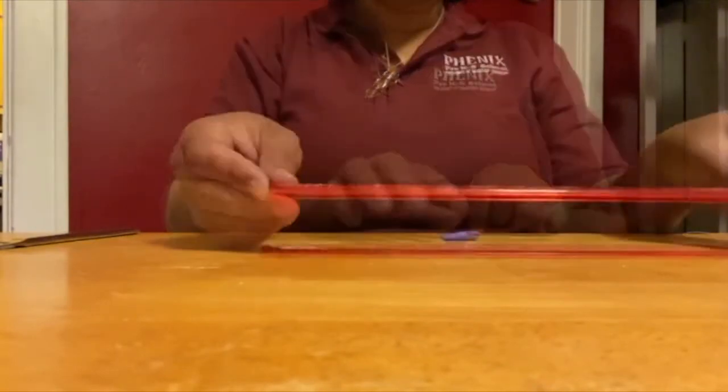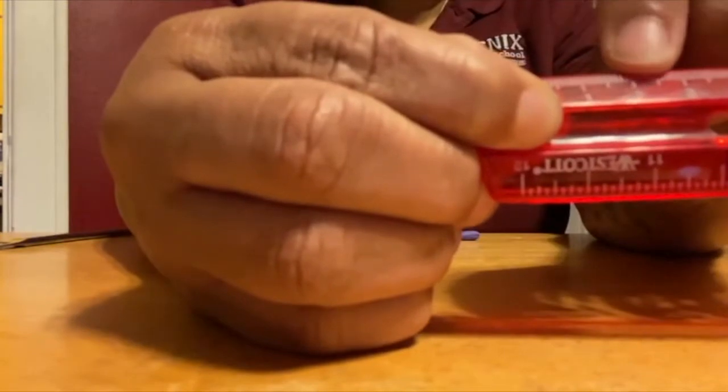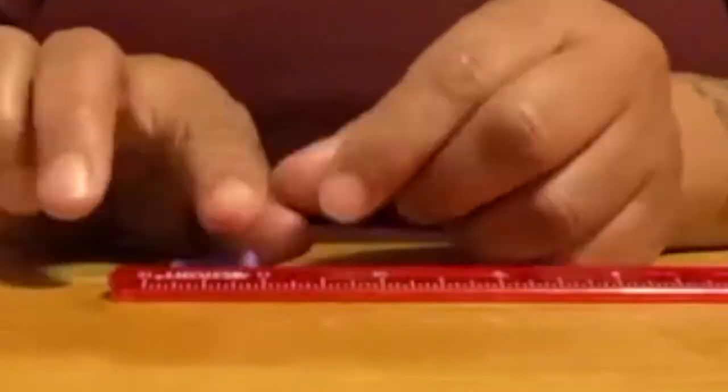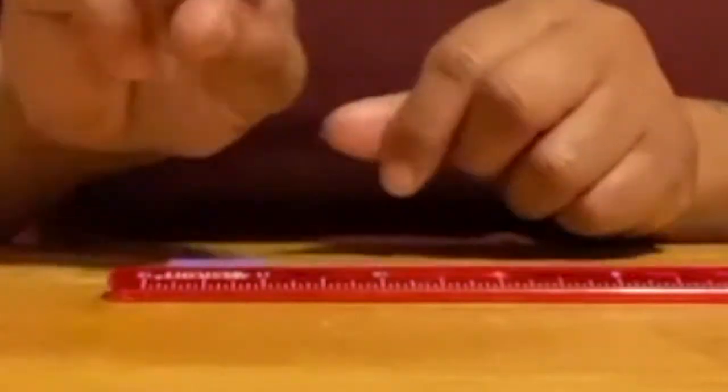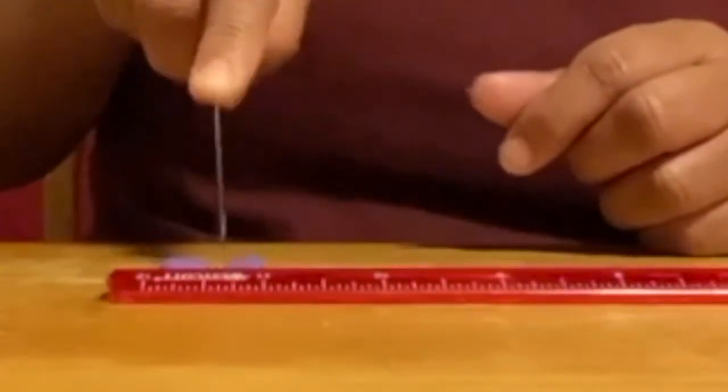Take your remaining one section of Play-Doh and roll it into a two centimeter long cylinder. Divide that cylinder in half — one half will become Earth.